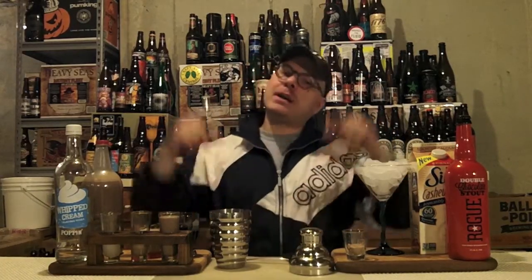And what are we going to make today? We're going to make a Bailey's Stout Double Chocolatini. Damn, that's a mouthful! But you know what? You're going to want more than one mouthful of this when you taste it, because it is awesome.